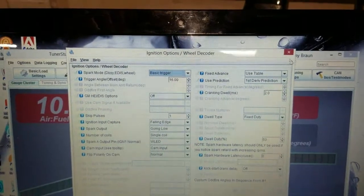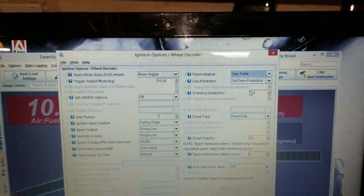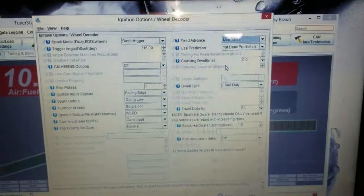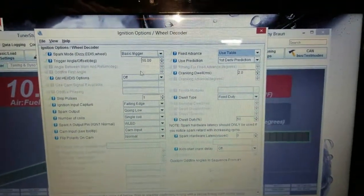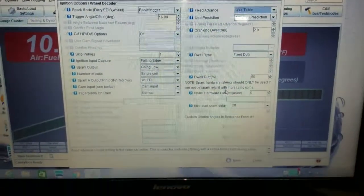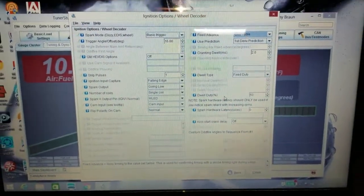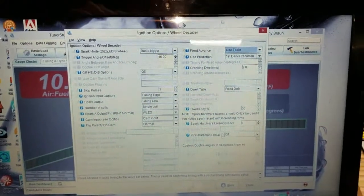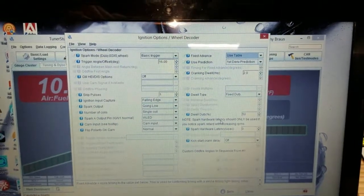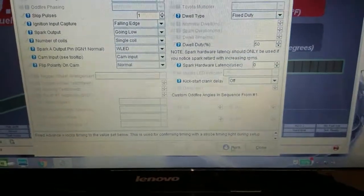At first you're going to want to switch it over to fixed timing. You're going to put in your amount here — I put mine at 20 — and then you can change your trigger angle offset in order to reach that proper amount. Once you do that and turn on the car, you may have to loosen your distributor bolt to turn the timing in order to get it to start. Once you get it started, you just want to verify what it's at. Once you get it to read the exact same, you'll hit burn at the bottom. Burn is always going to be around the same spot.